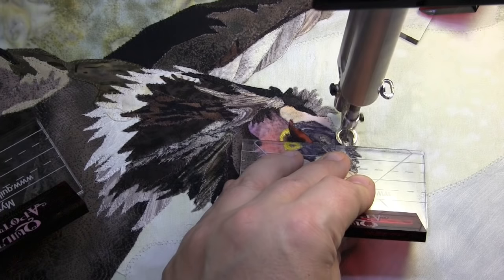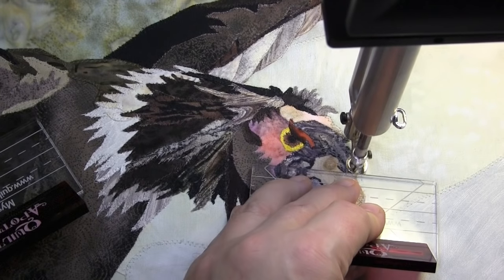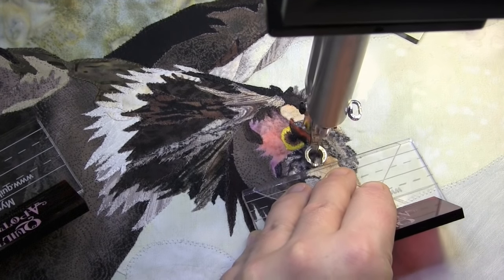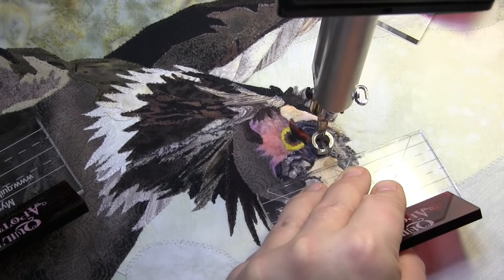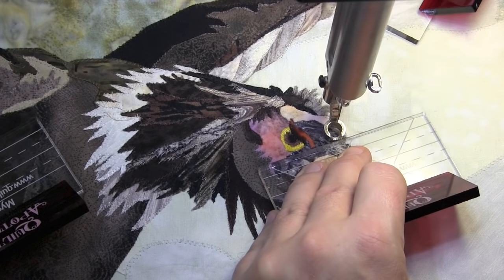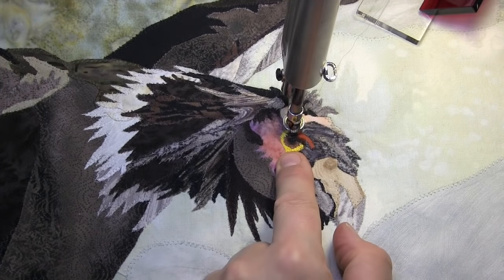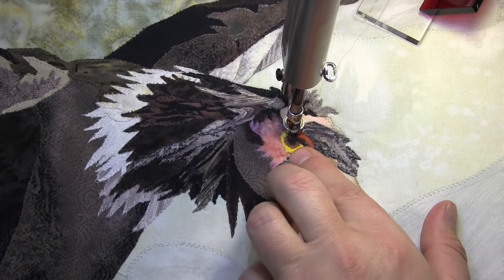Come around, follow that slow right around here, and then come back up again with that wonderful invisible thread. You can follow a ditch a few times and it's not going to overtake or cause any sort of distortion. Now as I come around this eye, which is going to be a real detailed area, I'm going to switch to a notched or controlled ruler that wraps around my foot to get right around those shapes perfectly.